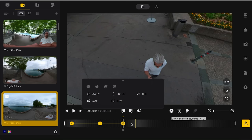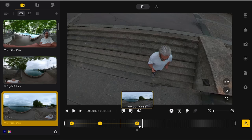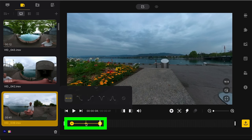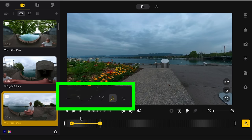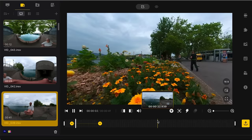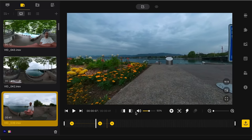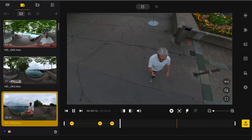If you have two keyframes you'll notice a yellow line between them — click this to bring up adjustments that change how Studio moves you from one keyframe to the next. For example the change can be fast and then ease slowly into the final frame, making the movement look more professional and less robotic. To edit a keyframe click on it; to delete it click the X.